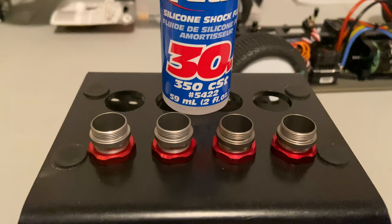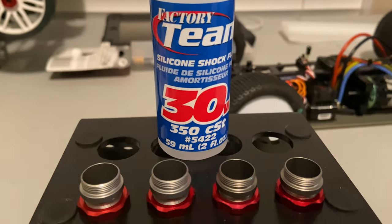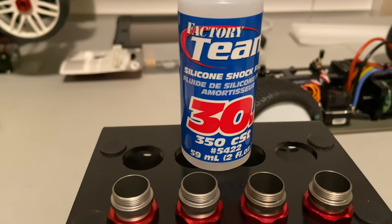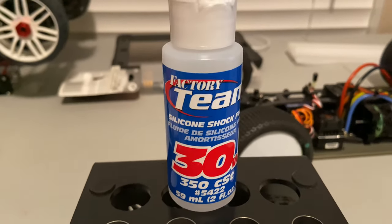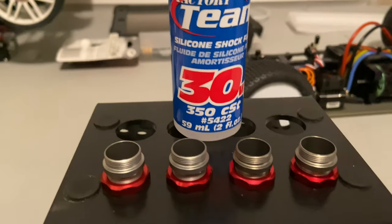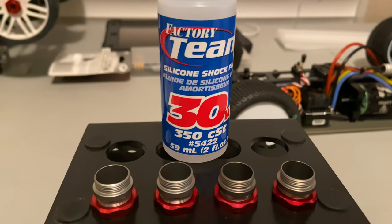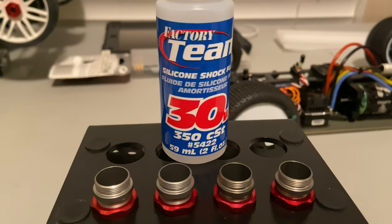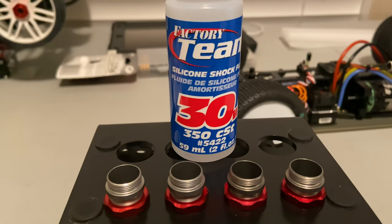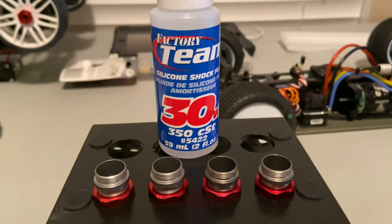Welcome back. We got all the rod ends on the shocks and now we're about to add our oil. The kit oil is like a 25 weight or 300 CST, but I'm going to go with Factory Team Associated 30 weight oil front and rear to start off, just to test to see where we're at. After the first run with 30 weight, I might end up going 30 in the front and 35 in the rear, so we'll see.